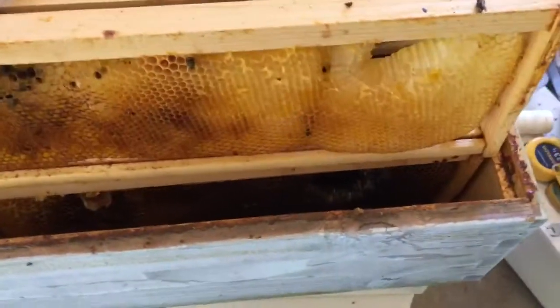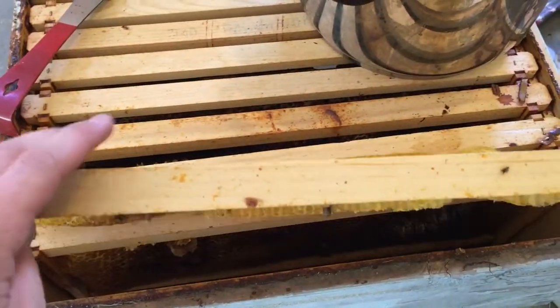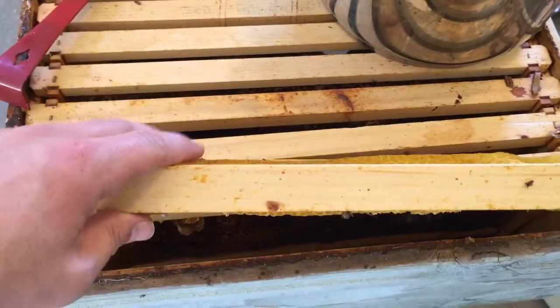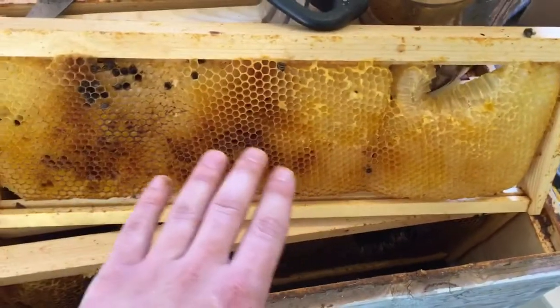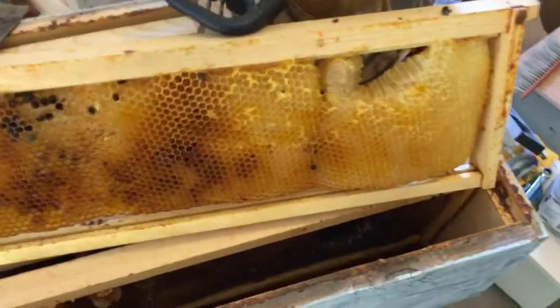Sometimes when you have foundationless frames, the bees will not necessarily cross comb them, but they'll have a lot of waves. It'll be a little thicker over here and then maybe thinner on this side right here, so it'll kind of be on like a wavy type pattern.